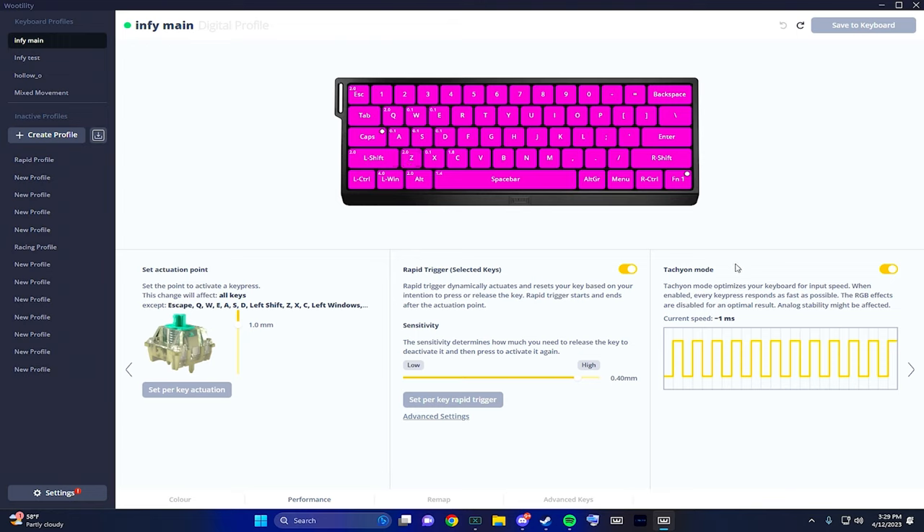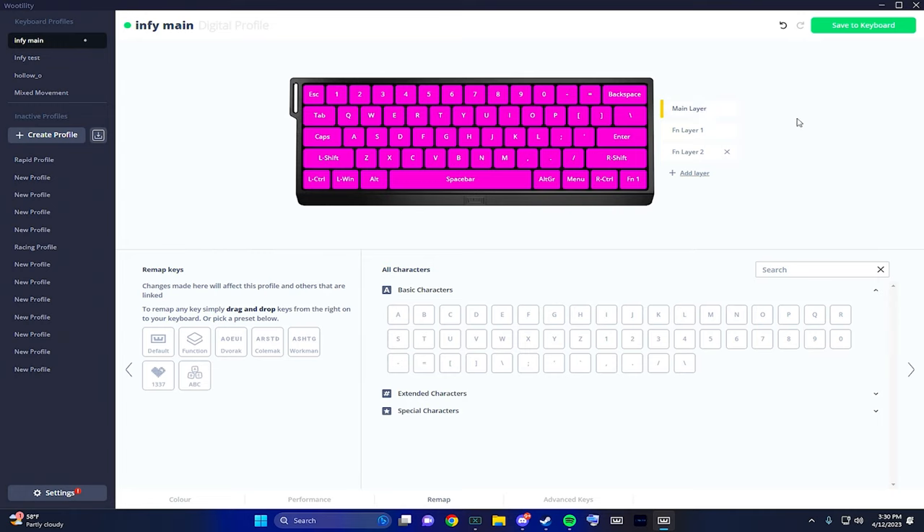Tachyon mode makes your keyboard more responsive and is a very important feature. If it's grayed out and not letting you turn it on, it's most likely because you're not using the cable they provided, the cable is damaged, or you're using one that doesn't have enough performance. Overall, would I recommend this keyboard? Absolutely — it's a great keyboard and absolutely worth the wait. If you don't want to wait, the Apex Pro Mini is also a very good option. It's not as premium feeling but you'll get roughly the same performance. Hope you enjoyed — drop a like, drop a sub if you're new, and I'll see y'all later.